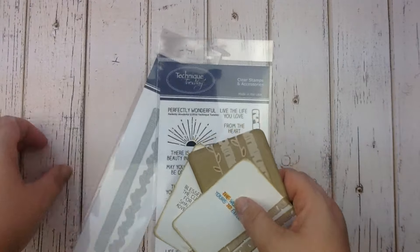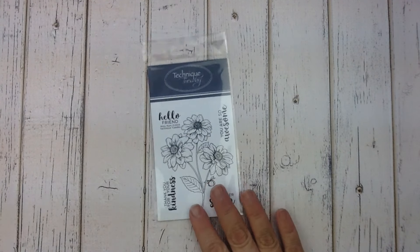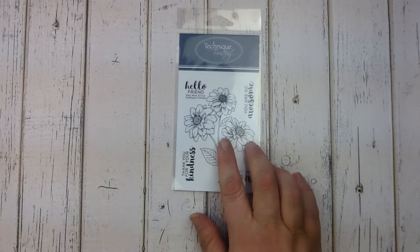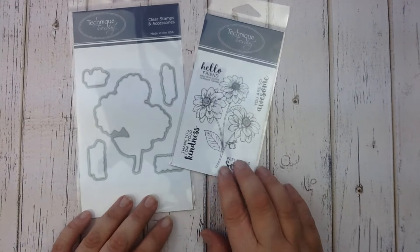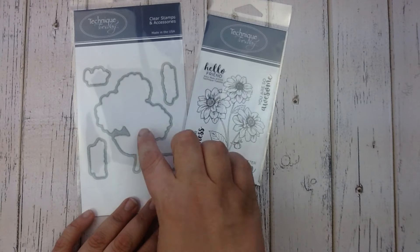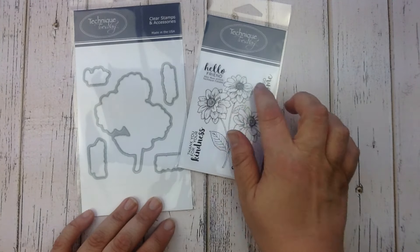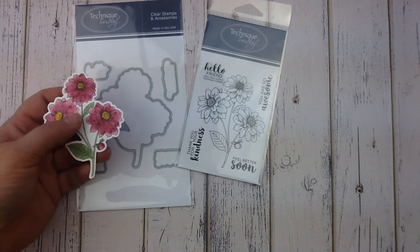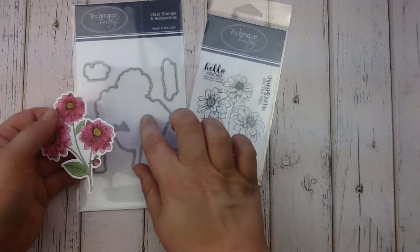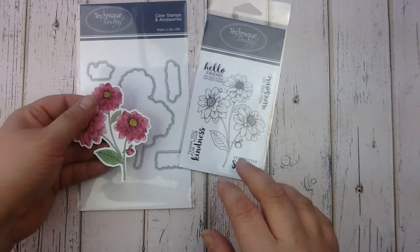If you're a flower fan you're gonna love this month's Greenhouse Society stamp set. This is the new Ritzy Mum stamp set and we also have a coordinating set of dies. With these dies you cut the mat — you've got the flowers here as well as these little mats to stamp the phrases on. Here's a flower where we cut the mat with the dies and then stamped the Ritzy Mum on top.